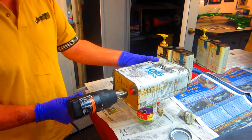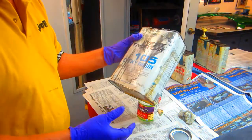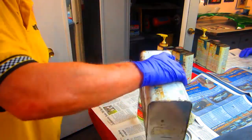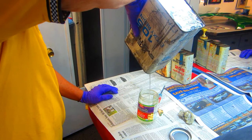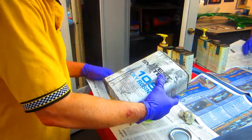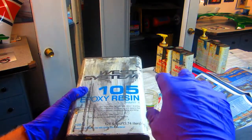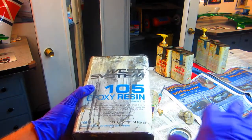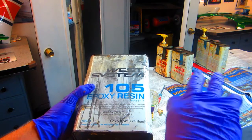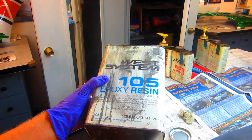If you heat it up — another good trick worth putting on a video — you can take the can and just put it in a tub of boiling water, and at some point that crystal becomes liquid. The hardener, in time after a year or so, turns brown. If it's not objectionable on a black carbon part that's fine, but if you were doing e-glass you wouldn't want to see that brown. In that case you'd basically have to go buy another bottle of hardener.